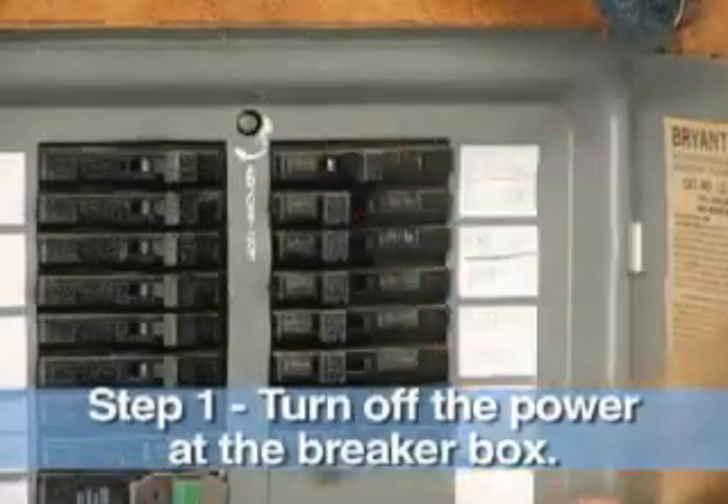Hi, I'm Michelle, and I'm going to show you how to replace a faulty electrical outlet. It's very inexpensive and very simple to do, but remember, safety is paramount.